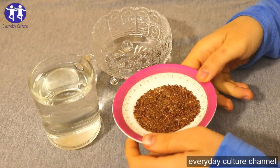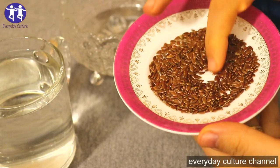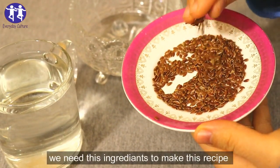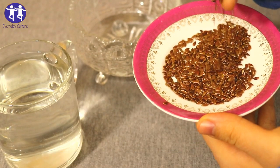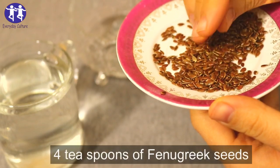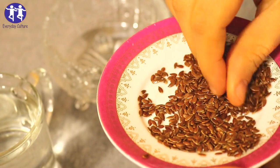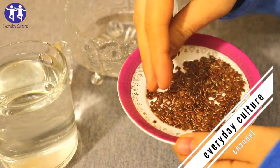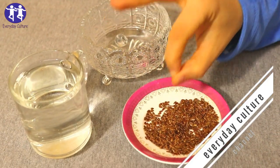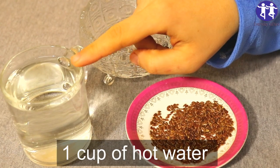Hello friends, welcome back to my channel. Today I will share with you an effective remedy. We need those ingredients to make this recipe: four teaspoons of fenugreek seeds and one cup of hot water.